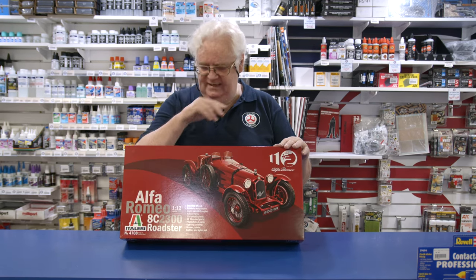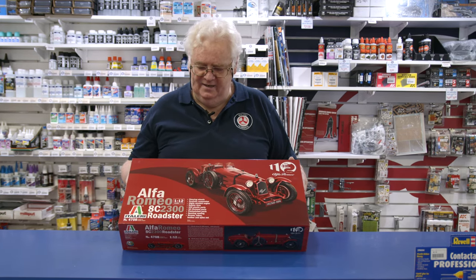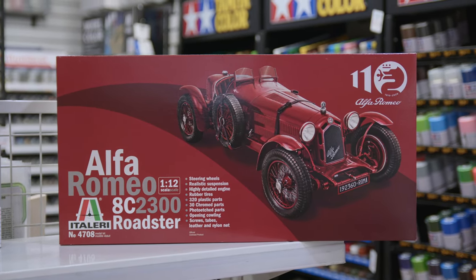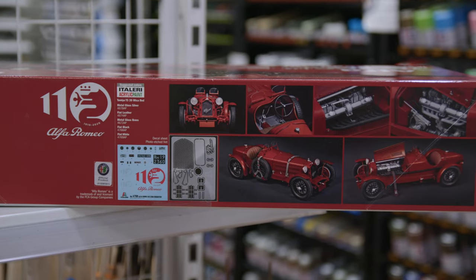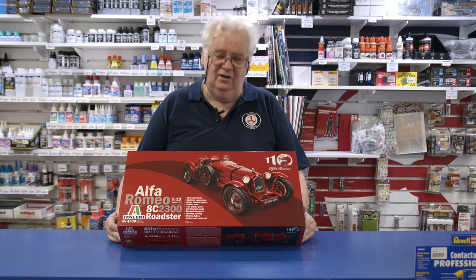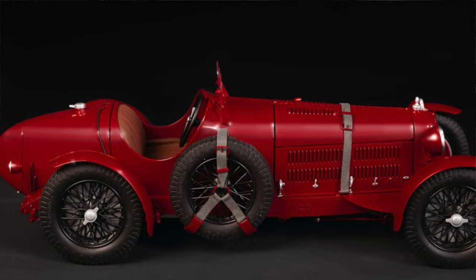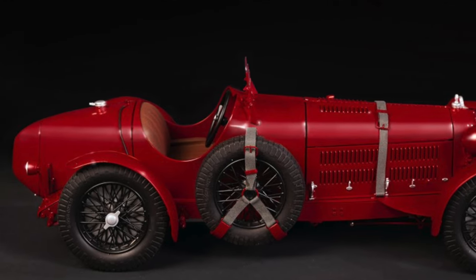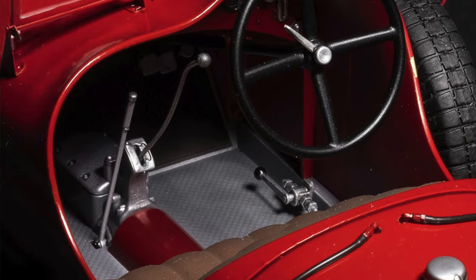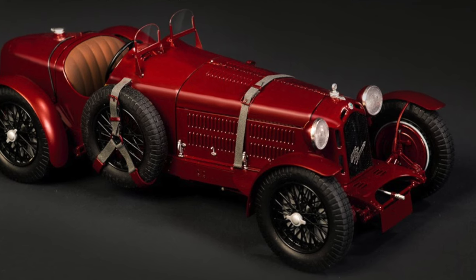This is the Alfa Romeo 8C 2300 Roadster. Now if you've built any of this sort of series, or the other series when they were originally out, the detail on these is just superb. So if you're looking for a kit that's got a lot you can work with, it comes out as a good size — it's just a wonderful kit. It's been around for a long time but it hasn't been available for a long time either. So if you're looking to do another Alfa or a big scale car, this is probably a lovely one to do. It's 1/12th scale, so it's a bit bigger than your normal one.